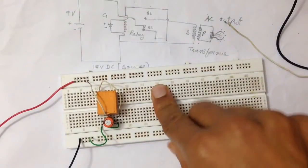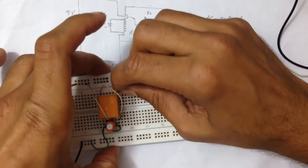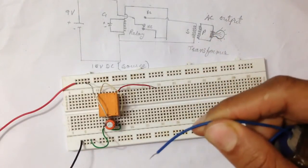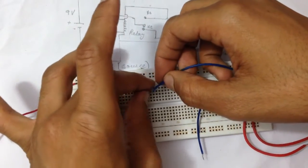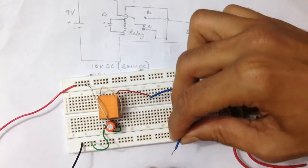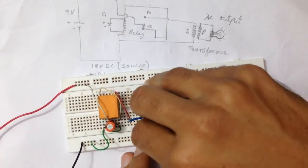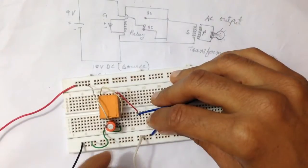The normally open will go through the transformer. Now place the transformer. It will be inverted — the secondary will be connected to this input, and the other end will go through the negative. Now place the other side of the coil.